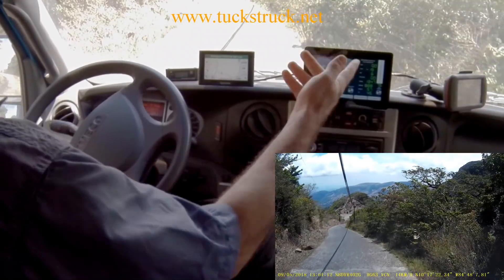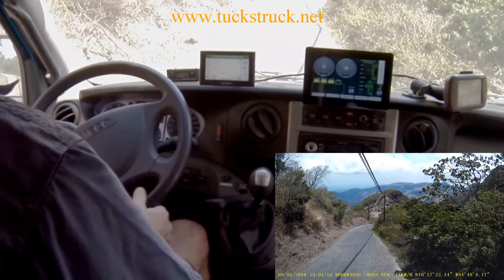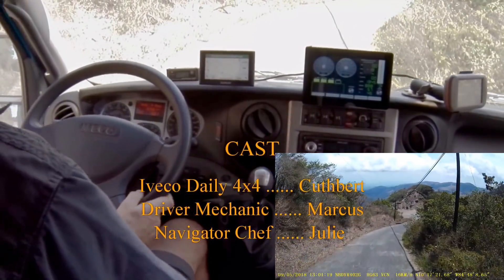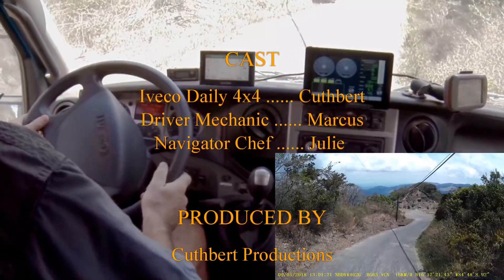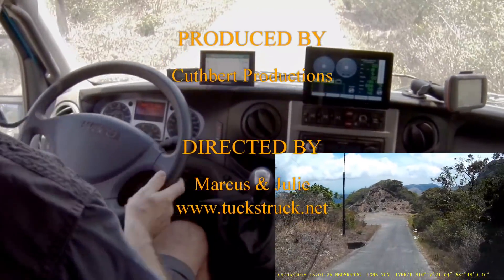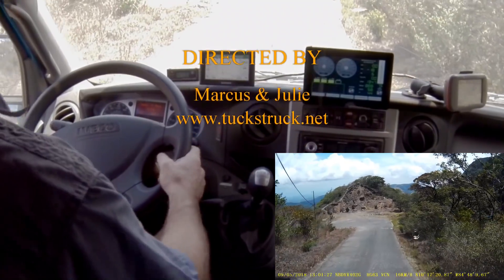20 degrees slope — I'm in fifth gear, so I'm effectively not using the engine at all for braking, and I've got it held there: 5,750 kilos on three stages of retarder. This is only a 350 Newton metre retarder — you can get much stronger ones if you want.